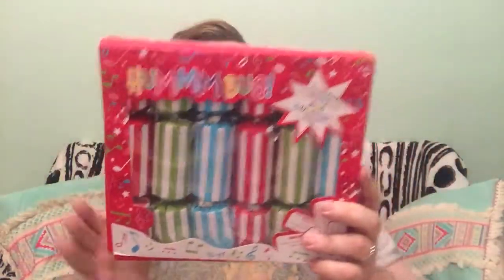Next is some humbug crackers — like little crackers I can play with. They've got little tricks and games on them, like Christmas crackers. I love a good cracker — maybe because I'm crackers!